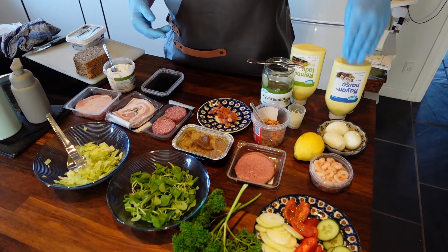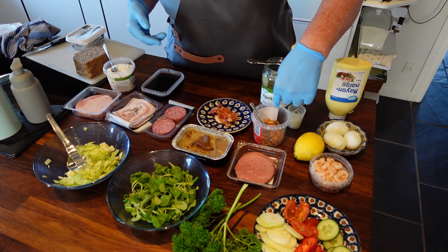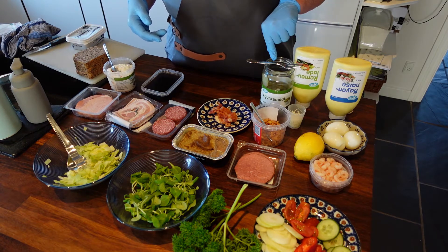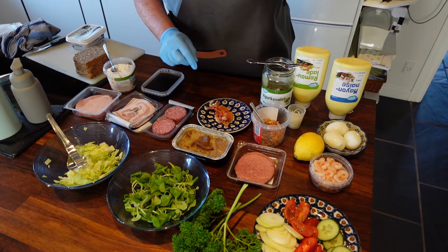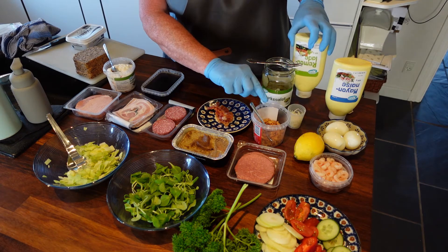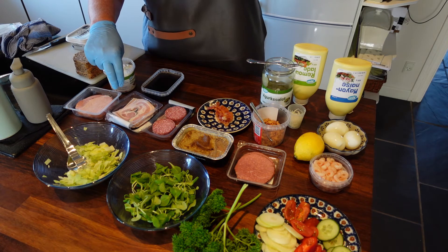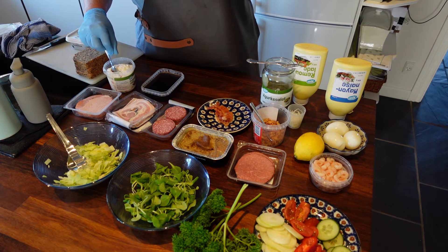I will start and make egg and shrimps. We will have roast beef with fried onion, horseradish, remoulade, and pickles. Then we have the liver pâté with fried bacon and some cucumber. We have salami also with remoulade and fried onions. We have spiced meat roll with aspic and onions, and we have ham with Italian salad.